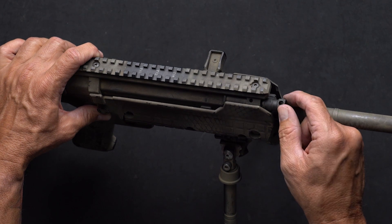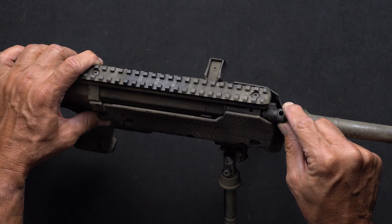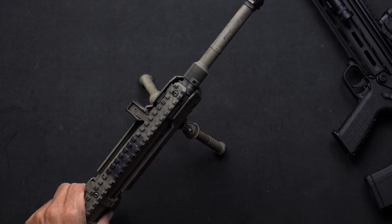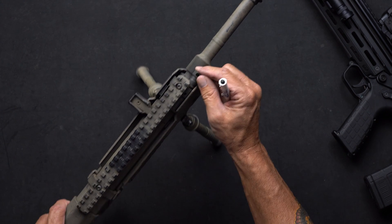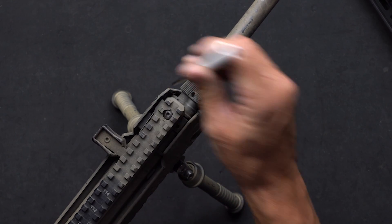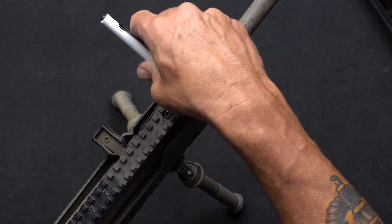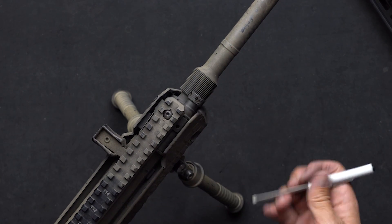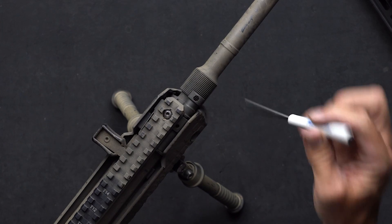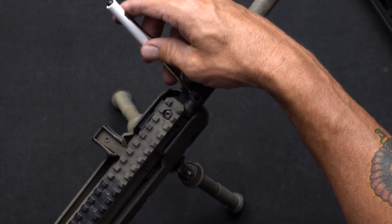If you've got hotter loads and need to vent off more gas, simply turn it counterclockwise. I always recommend going in increments of two clicks. There is a detent in here, so as you turn this it does click — it's a tactile click, so you can actually feel it. What I like to do is go ahead and close off the gas vent entirely — righty-tighty, lefty-loosey, or clockwise to the right — bottoming it out. Then I'll open the gas twelve clicks: two, four, six, eight, ten, and twelve.